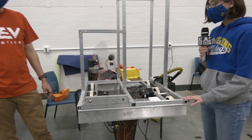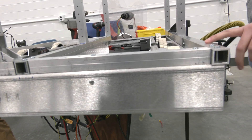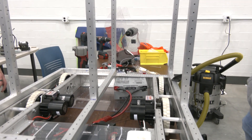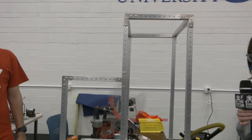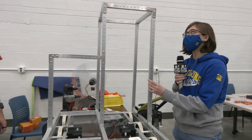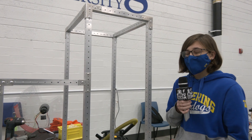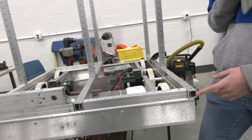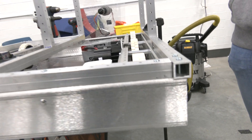So why the VEX 1x1 tubing? It's actually nice and lightweight - it is aluminum. There's a lot of nice spacing with one-inch holes already there, which allows us to mount things anywhere basically. We actually have two different sizes of it. The top structure up here is actually the 1/16th inch thickness walls, so it's very light.